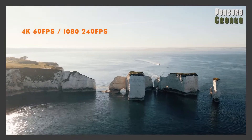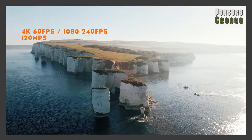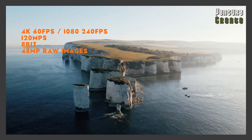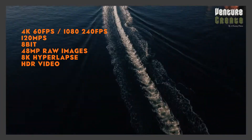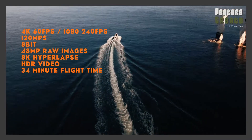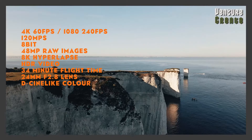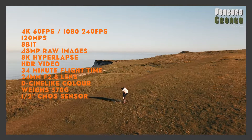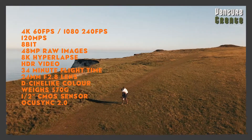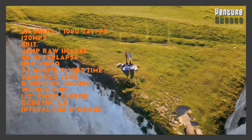It shoots up to 4K 60 frames per second, 1080p 240 frames per second, 120 megabytes per second, 8-bit 48 megapixel raw photos, 8K hyperlapse, HDR video, 34 minute flight time. It has a 24mm f2.8 lens, a D-CINE like color profile, weighs 570 grams, has a half inch CMOS sensor, OcuSync 2.0, and also internal 8GB storage. Handy.